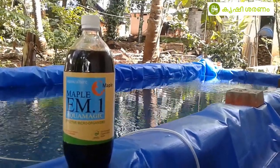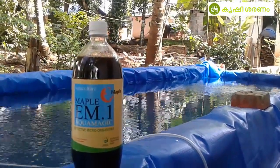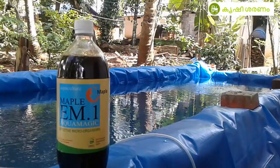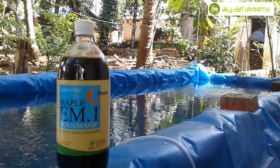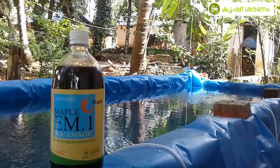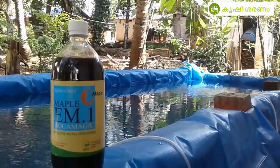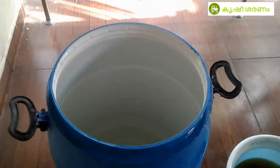This is the first one — one liter of liquid. We will be able to activate it. The first one is two liters of liquid. We will activate this in 10-15 days.